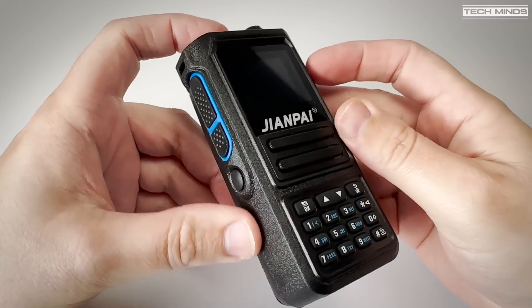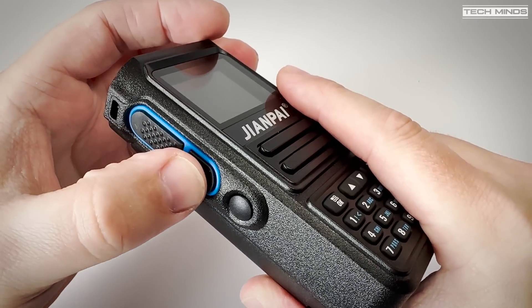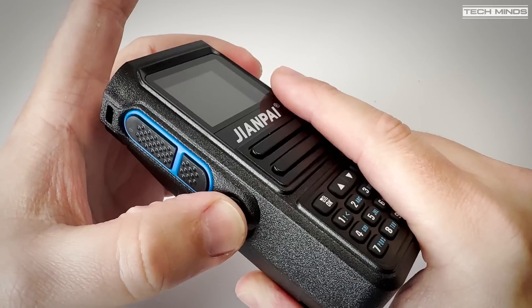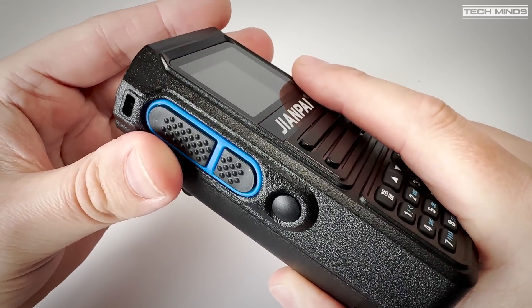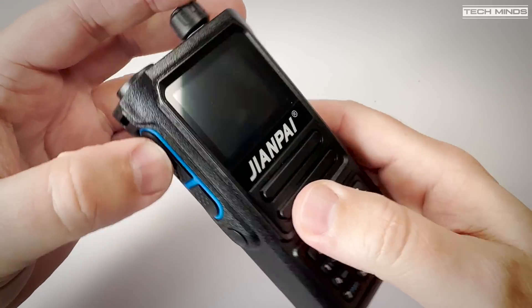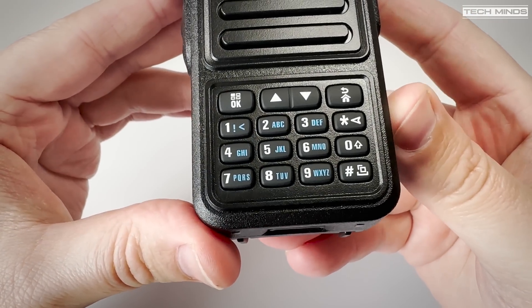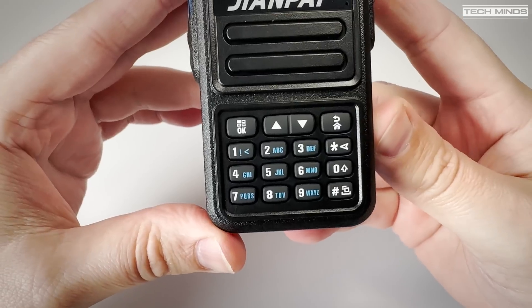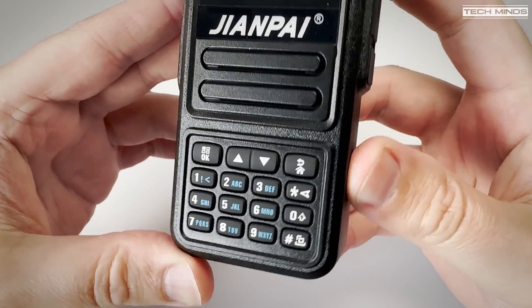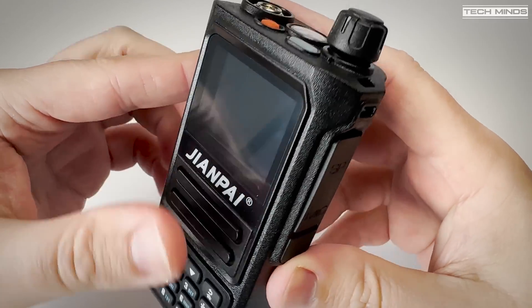The radio itself feels like a nice solid radio, especially with the battery installed. The left side hosts three buttons which at first glance look like two PTT buttons and one function button, but it's not. The top large button is the PTT and the two smaller buttons are function buttons, which can be programmed in software. They come pre-programmed and activate the built-in broadcast radio receiver, the flashlight, or whatever function you assign them to.